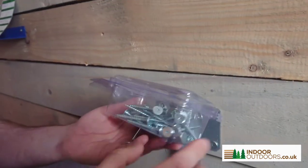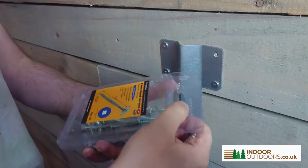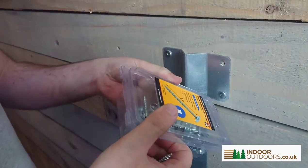They come in a really nice resealable pack of 50, so you can use what you need, seal it back up, and put it in your shed. Really nice packaging.